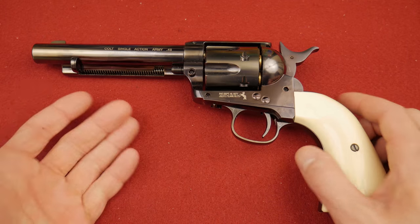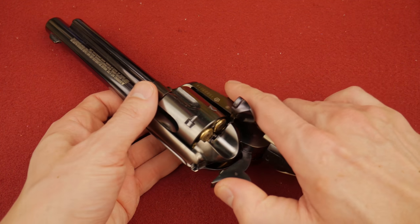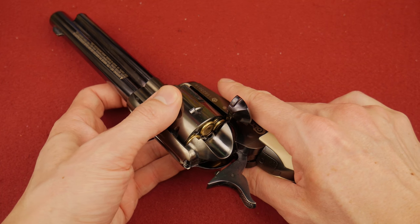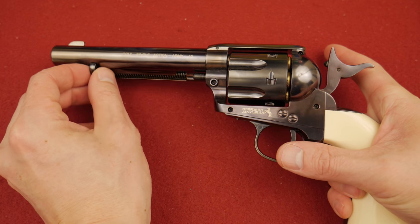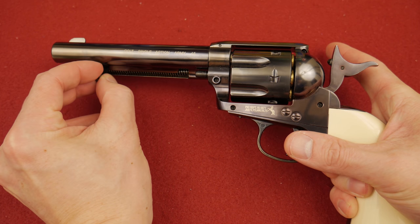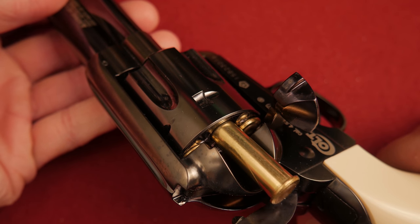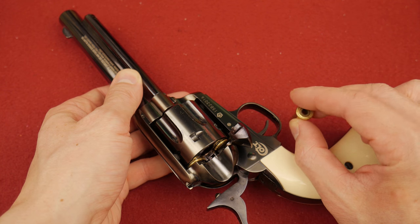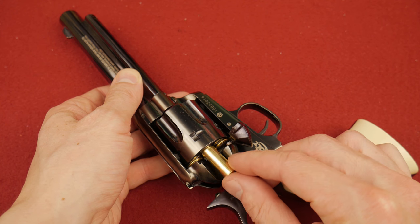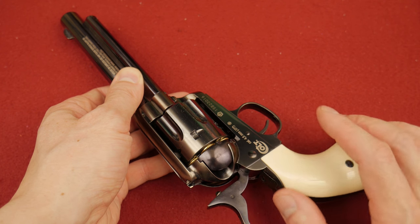It seems like a good replica. They have all the things you would expect: a lovely loading gate, a lovely half-cock position, or you can line this up just right and use the working ejector. You can eject your rounds right out of the loading gate. You load your BBs right here. How authentic is that? So fantastic. Close your loading gate.